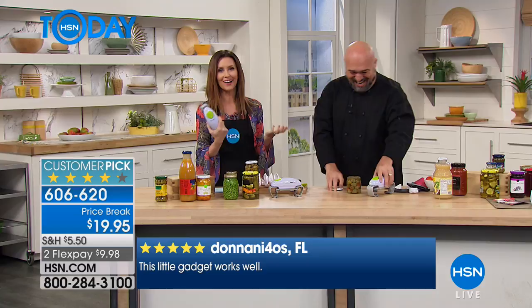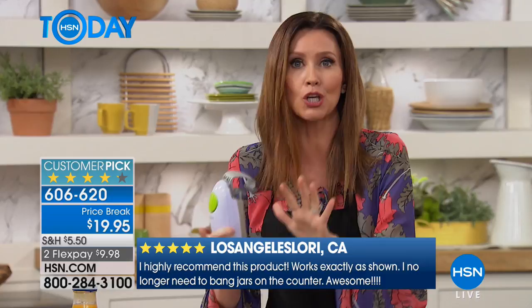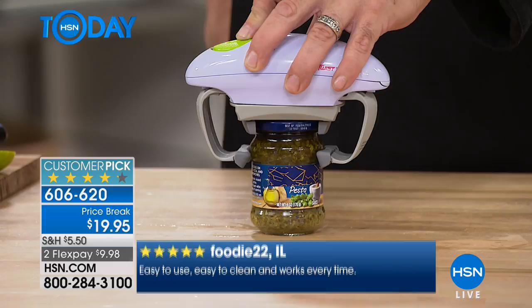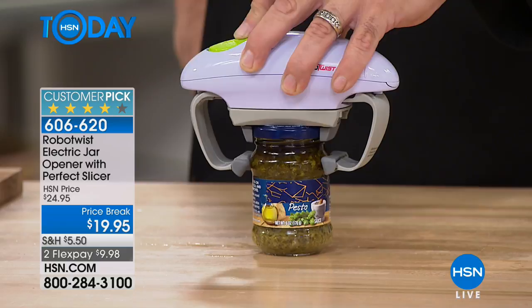For under $20 you've got a robot that will open any jar. No more 'honey can you?' and the pressure being on — what if you can't? Now everybody can open it. It's complete independence — you don't have to wait, twist, or hurt your hands, wrists, elbows, or shoulders. You open it perfectly every single time without any effort. You're getting the Perfect Slicer too. Item number 606 620. The longer jars have been in the cabinet, the harder they are to open.